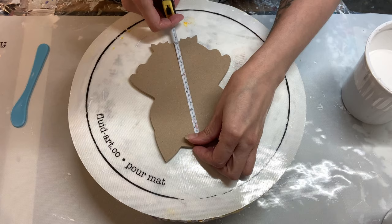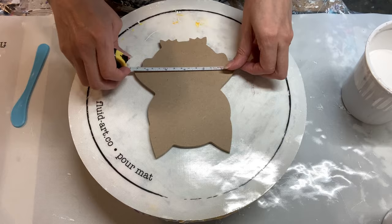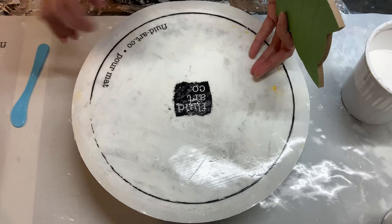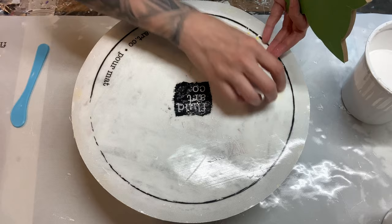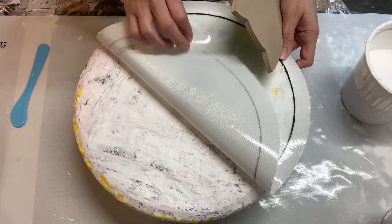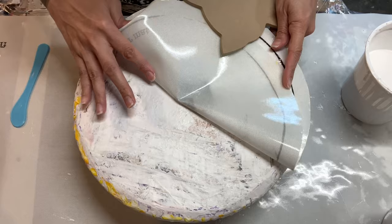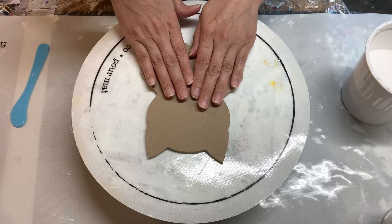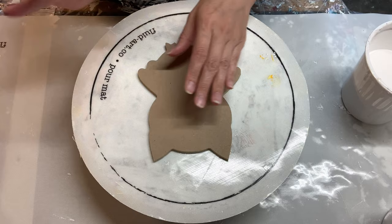I'm just gonna measure it really quick just to see — it's about six inches long and probably about four and a half, so in that range. I taped up the back and I'm still using this pore mat that I got from the Fluid Art Company. They're not on their website yet — I was given this to test out and I'm really liking it. As opposed to just putting down pillow paint on my dry spinner, so far nothing has flown off. I usually just let it dry and then peel the paint right off.